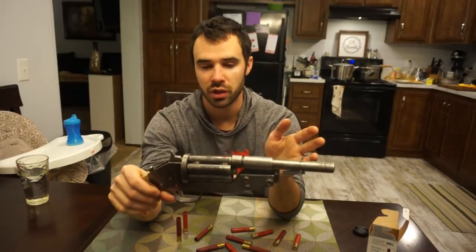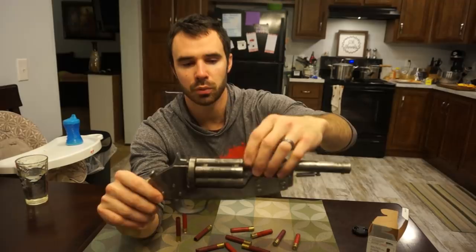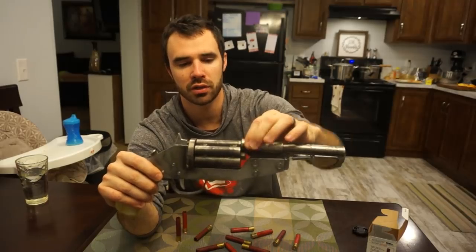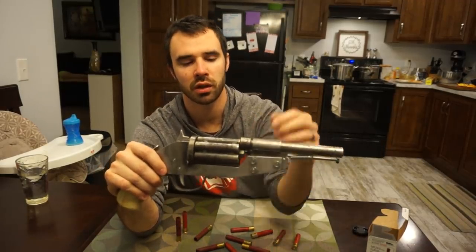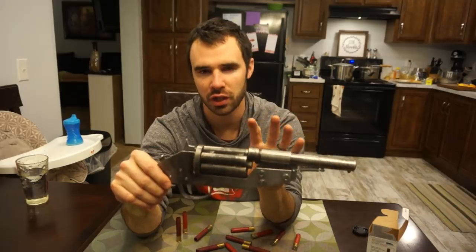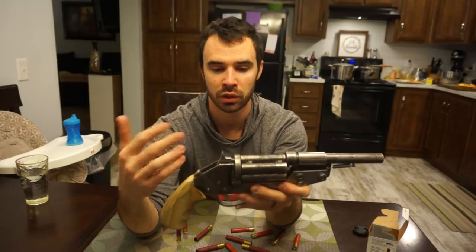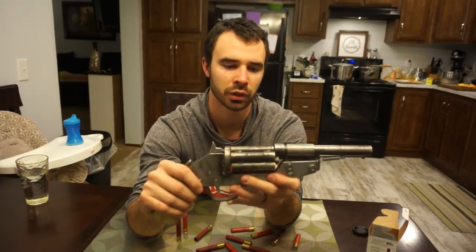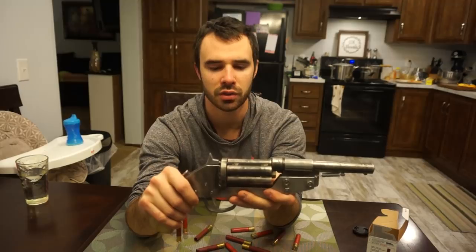I'm staying away from shooting slugs through this, because with shooting shot shell it's much more forgiving if the chamber isn't exactly lined up with the barrel. If I run a slug through and the barrel isn't just right, we'll have some serious issues — so I'm going to stick with shot shell. I think I could get away with a double-ought or a number four or a heavier load regardless, so maybe I'll pick up some of that to do the penetration test.